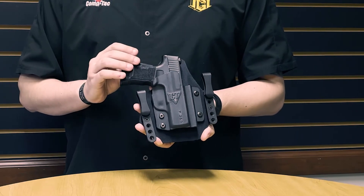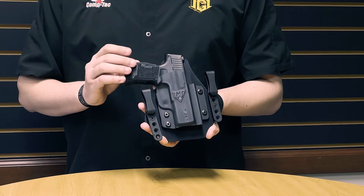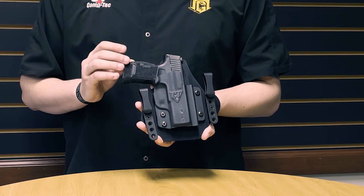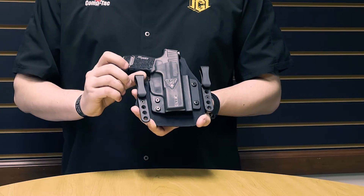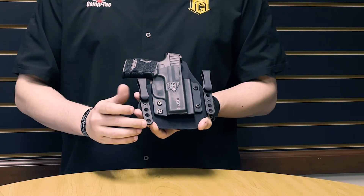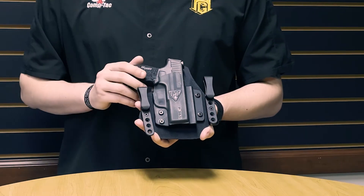The SportTac follows in the footsteps of some of CompTac's other holsters like the MTac, Spartan, Cavalry, QH, and Merck holsters, in that it has tuckable cant and ride height adjustable clips that help spread the weight of heavier handguns.